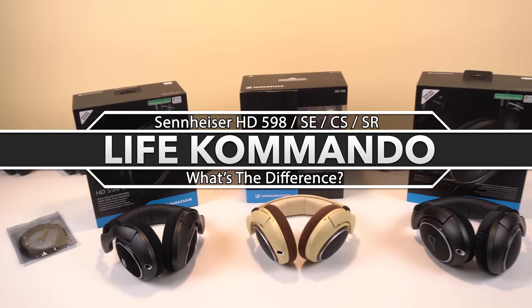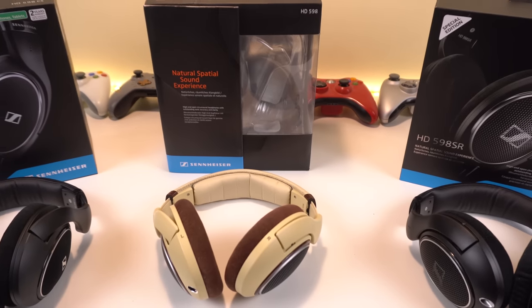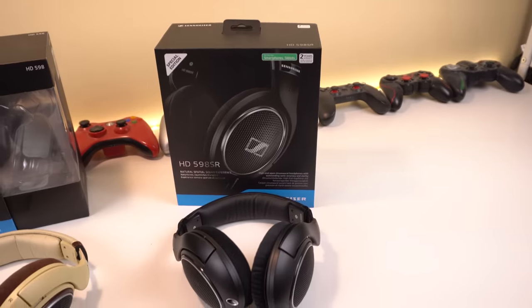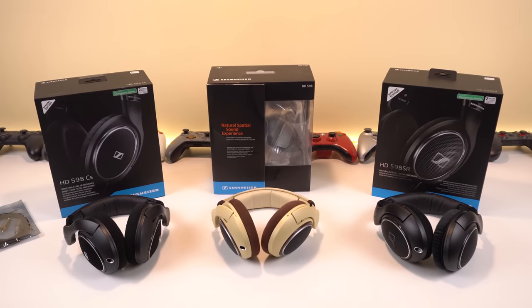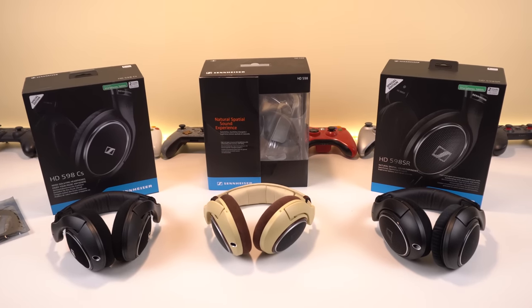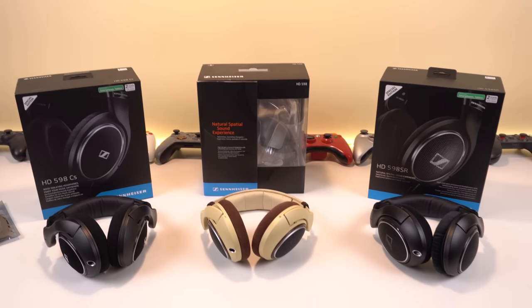What is going on everyone, welcome back to another video. Today we have yet another HD 598 comparison. This time we have three versions: the HD 598 original burlwood, the HD 598 CS, and the HD 598 SR. It's not going to be so much of a review, more like a guide and comparison for current HD 598 owners, as well as a video to help you decide which version to get.